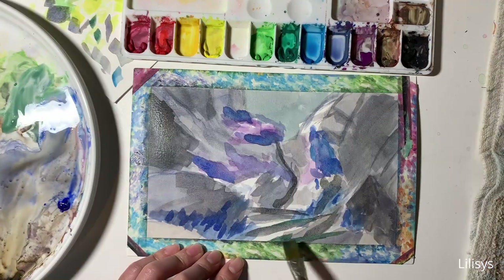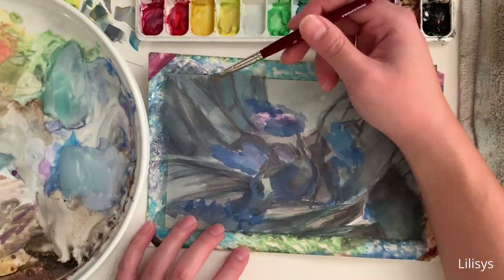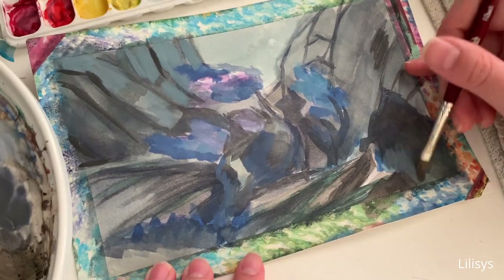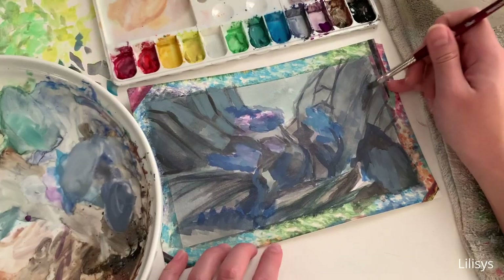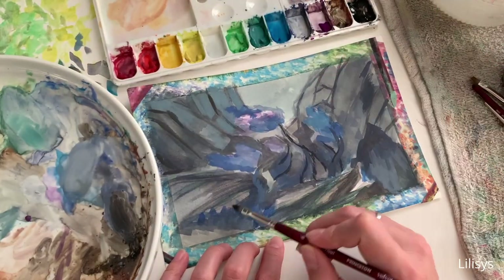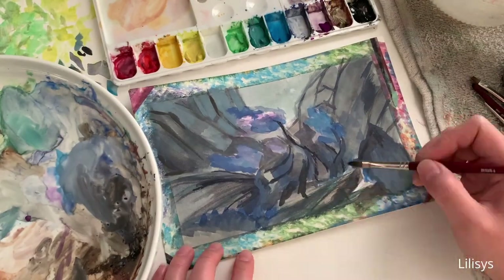Once the base layer is down, I start fleshing out the different components of the piece, which in this picture are the tree, the cliffs in the background, and the rocky sections at the bottom of the composition. I like to build up the elements together rather than fully rendering one at a time, since that allows me to focus more on the big picture rather than getting bogged down in details. I like to use similar colors to thematically tie elements together, so the piece looks more holistic.